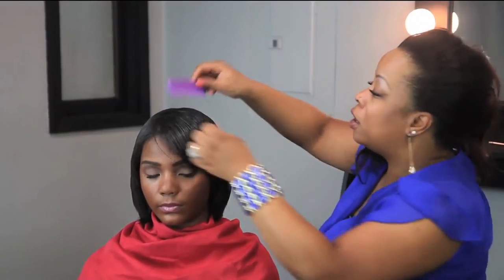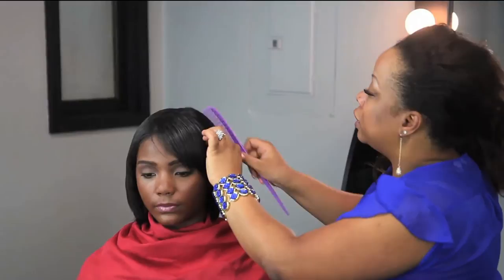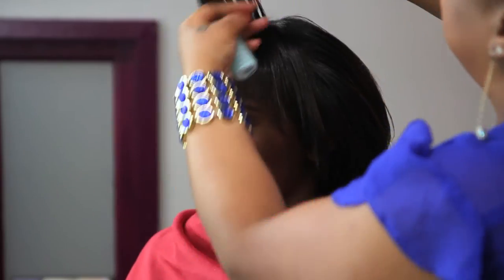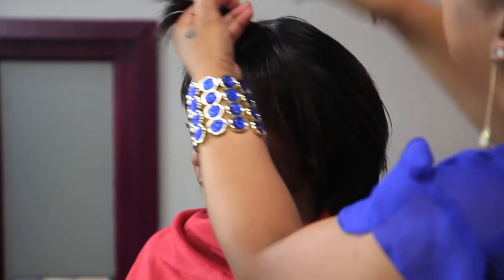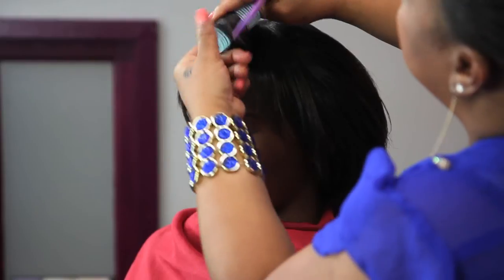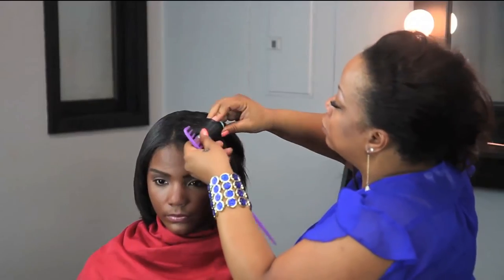You want to start off with a rat tail comb, a wide tooth comb, or even your paddle brush. Use a couple of rollers, and section the hair off in the area you'd like the side sweep bang to go in. Make a medium to small size part and roll the hair up in the direction you want the side sweep bang to fall.